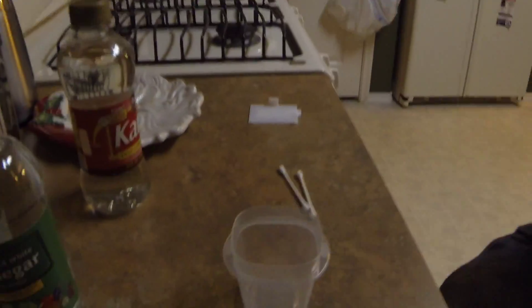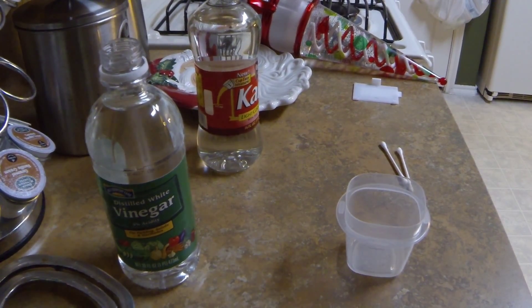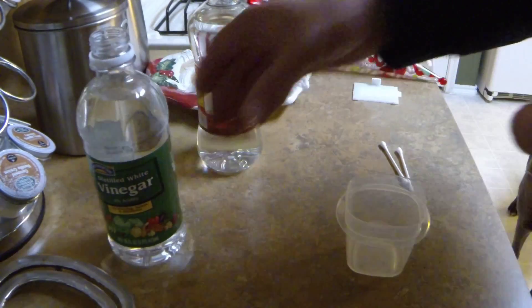There's some battery acid in there and it's corroded. I took the batteries out and I could just put some new ones in, but I want to try and clean it. What I'm going to use is some vinegar and some water. I don't need a lot, so I'm just going to use a cap full of vinegar and a cap full of water.